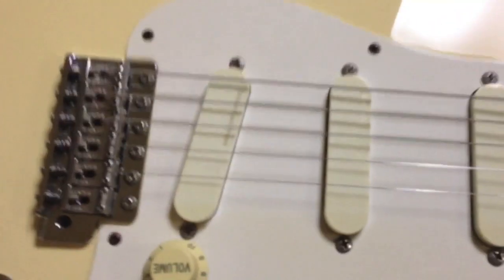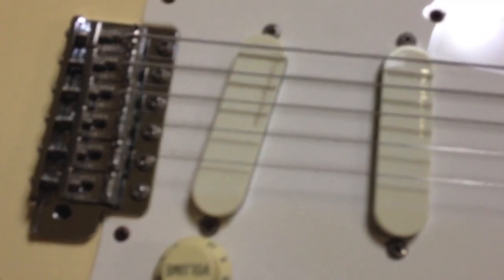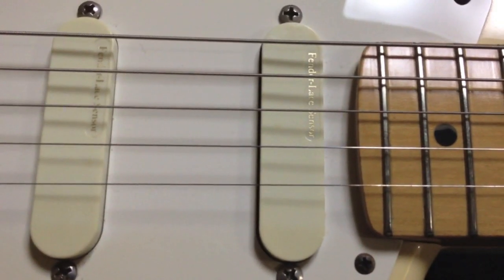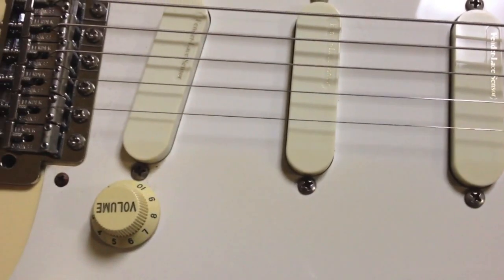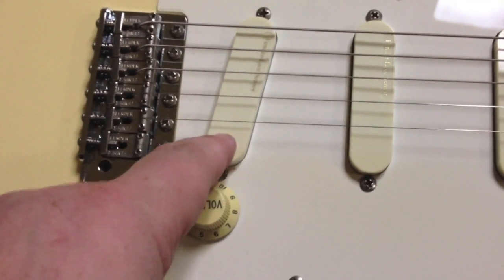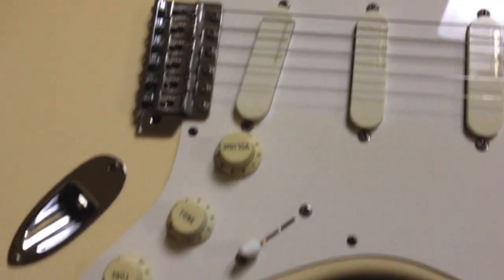Five-way switch. These are the stock Fender gold lace sensors, and this guitar does not come with these anymore. And this thing has some balls — that pickup right there is not single-coily at all. This thing really puts out the sound.